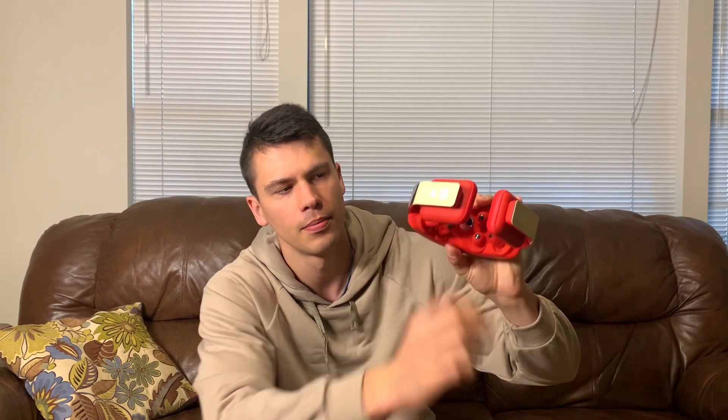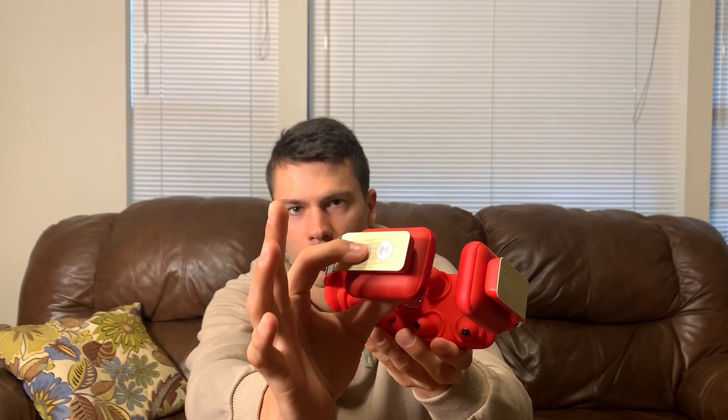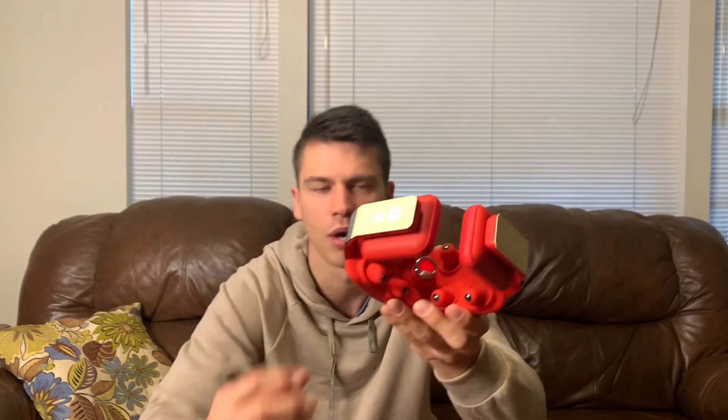The first button here is going to turn it on, and then the second button is what's going to change the heat output — because not only does this massage you, but it also has some heat as well. You can cycle through high heat and then low heat.